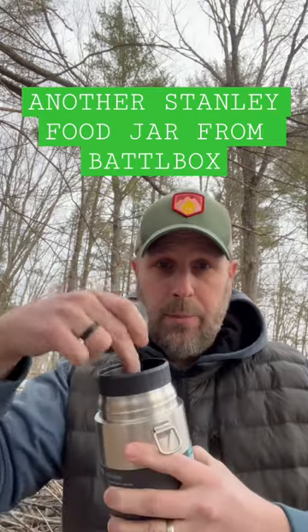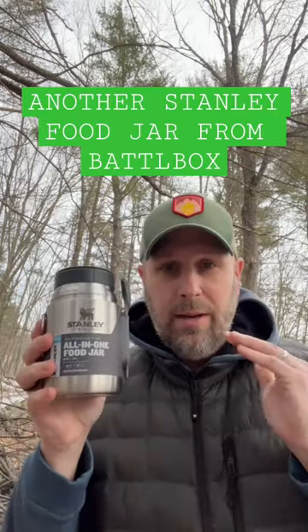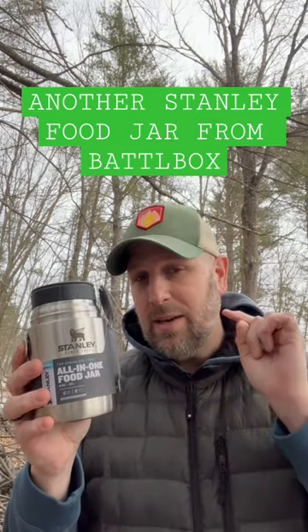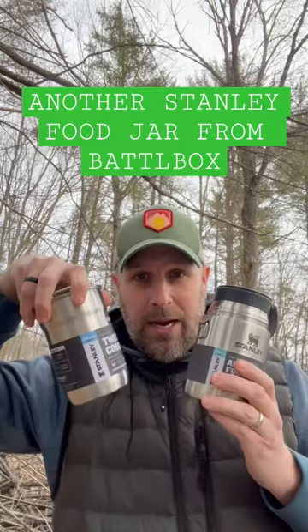You can take this cap off the top and put some items down in there and then close this back up. Not something you're going to be able to put directly in the fire like I said, but a great product. I like this one that we got in the latest BattleBox.